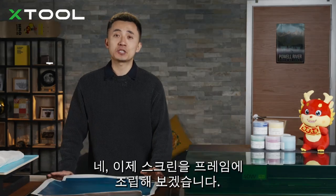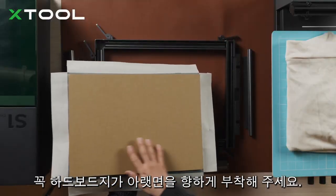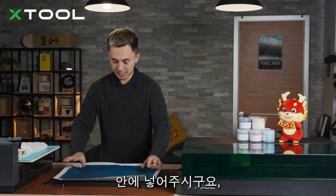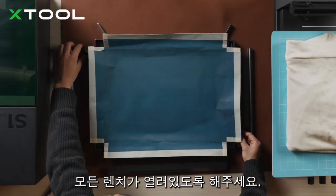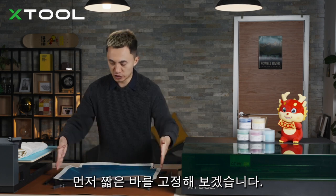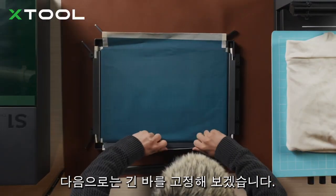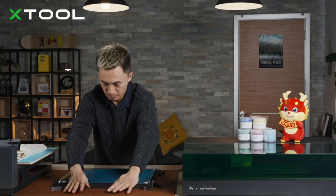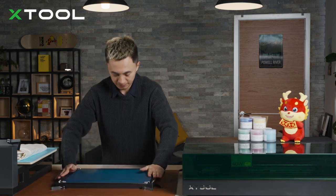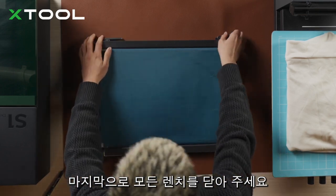Let me assemble the screen onto the metal frame. Make sure the cardboard side is facing downwards, put it inside, and make sure all the wrenches are open. Next, insert all the fixing pieces — start from the shorter side, then insert the longer side. Make the screen flat and tight, and finally tighten all the wrenches.